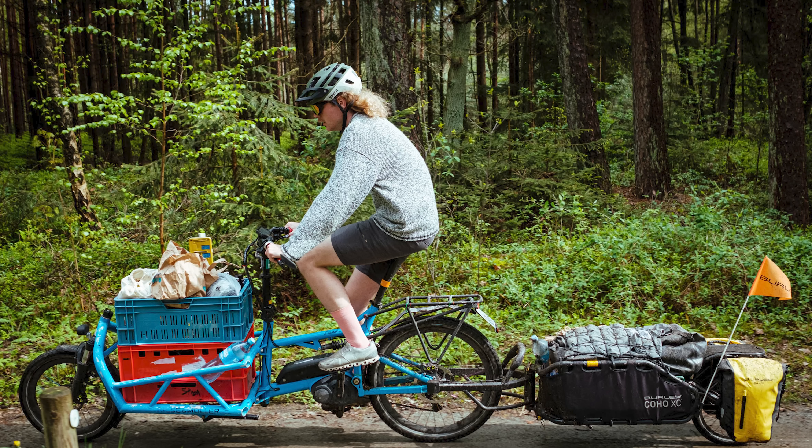The more weight you have, the more energy your e-bike will use to carry you forward. When you think about adding upwards of 30 pounds of bikepacking gear, that's a significant amount and will certainly use a bit more battery life.